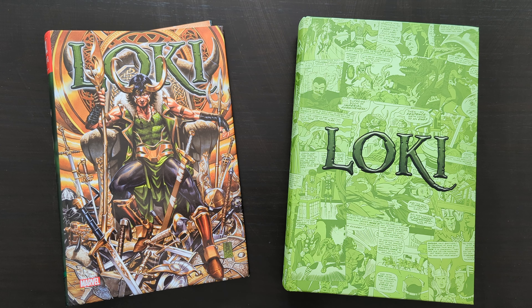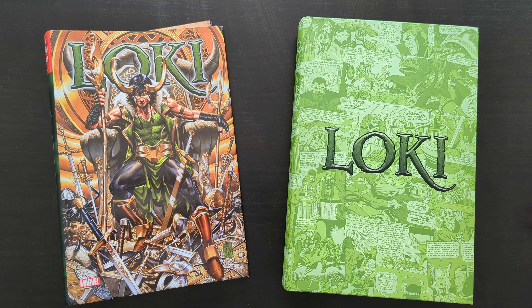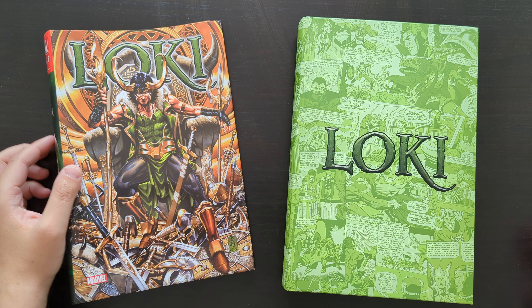Hey everyone, this is Mike from Chronic Book Trove, here today with another Omnibus review. Today I'm going to take a look at something a little bit different, because this is one of Marvel's villain-centric Omnibuses. This is the Loki Omnibus Volume 1, which collects the earliest Silver Age appearances of Loki in issues of mainly Journey into Mystery and Thor, plus a couple of other things as well.